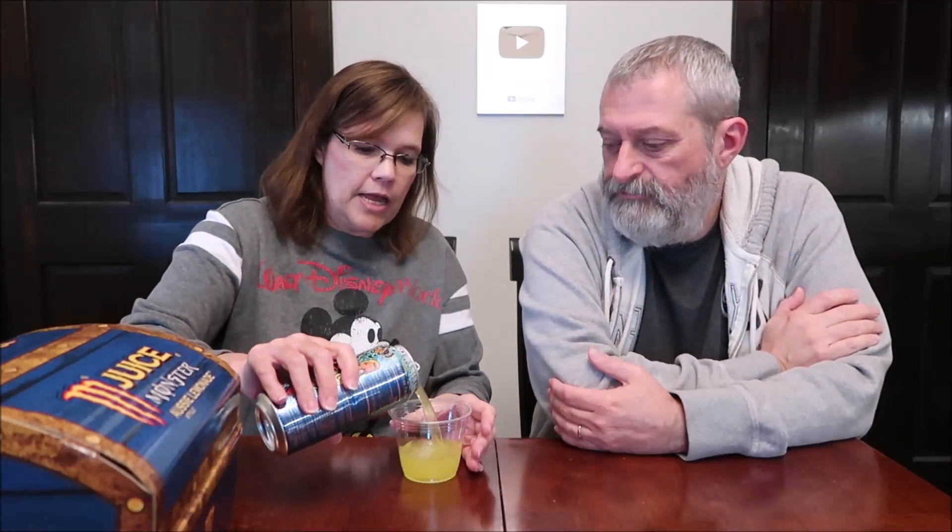One can is 190 calories and it is 2% juice. That's interesting because most of them say no juice. I guess that's the whole point of the Monster Juice. We had this entire treasure chest in the refrigerator — I just put the whole thing in there — so it is cold.